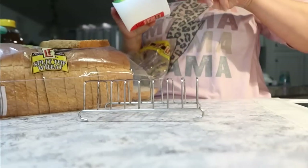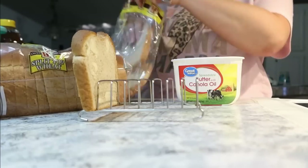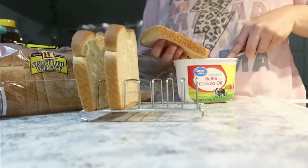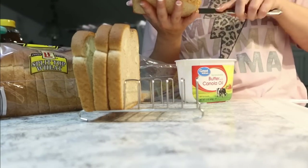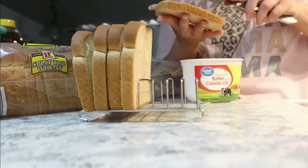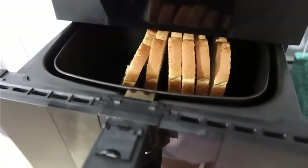With the bacon in the oven, I'm going to get the toast into the air fryer. The easiest way is with a little rack — just pop it in the air fryer and you can do a lot at one time. We don't even have a toaster, so our only other option would be the oven or stovetop. I'll set that on 400 for about five minutes.